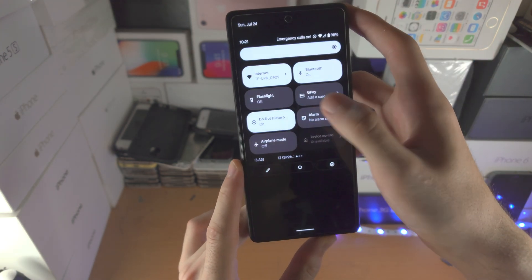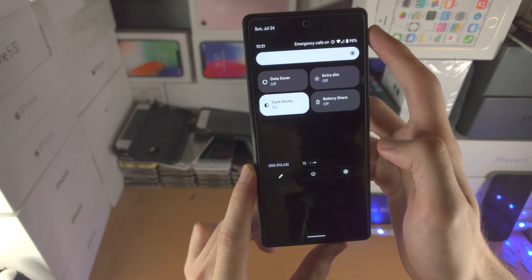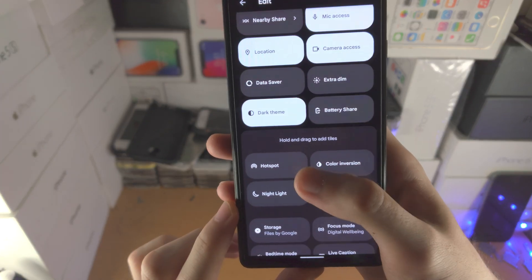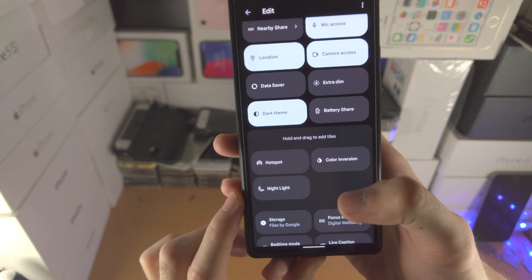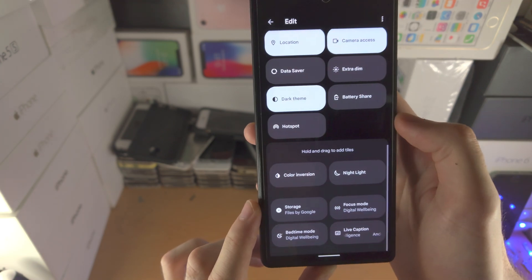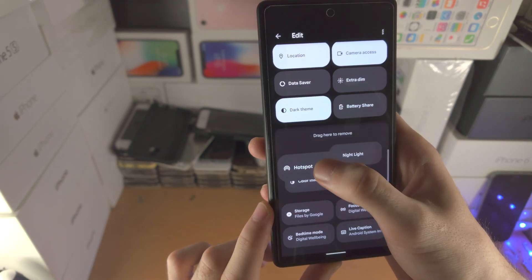Sometimes the toggles you want aren't showing up in the control center. If you want to add a custom toggle, tap on the edit button and you'll see all of the toggles. Scroll down to where it says 'hold and drag to add tiles' — these are toggles, or tiles as Google calls them, which are not in the control center. Just drag and drop them in. And you do the reverse to remove a toggle from the control center.